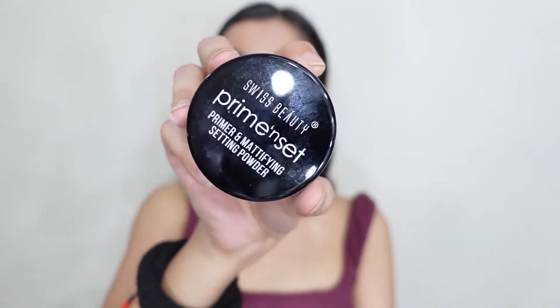Now for powder and face locking, I'm going to take this Swiss Beauty Prime Insight Loose Powder. This will give you a mattifying finish. If you have oily skin, wherever you see a mattifying product or the word mattifying, you can take that product. We need a matte base — we need to add shine with highlighter later, so the rest of our products, whether it's your primer, foundation, powder, or makeup fixer, should all be matte.